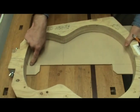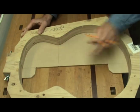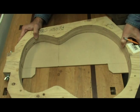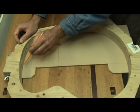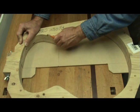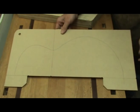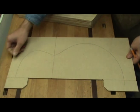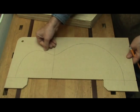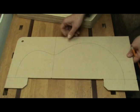Now I can place my shape over the top. I want my center lines to be aligned here and the waist to be aligned with the waist line there. That looks about right. So now I can come in and just trace that on there. There's the shape I need for my custom guitar build. The next thing I need to do is go to my band saw and cut this as close as I can to the line — I don't want to go into the line. I'll sand up to it later, but I'll get as close as I can.